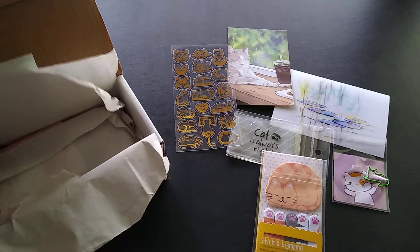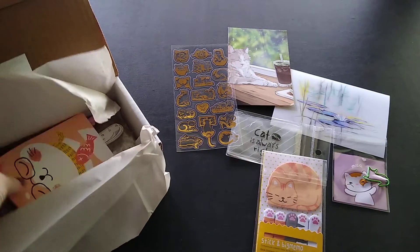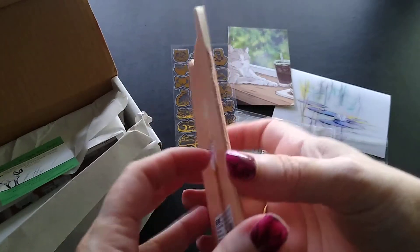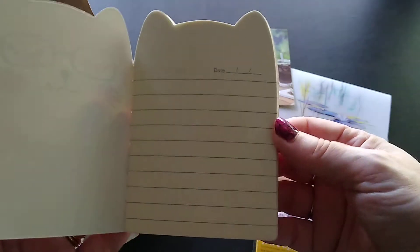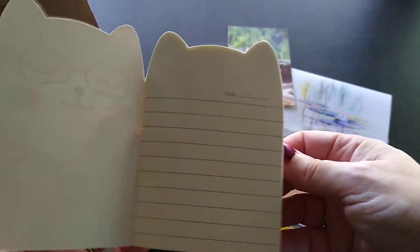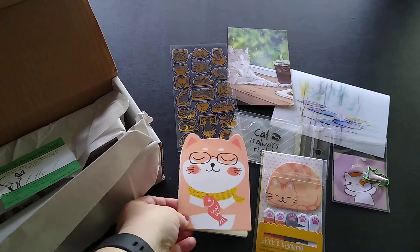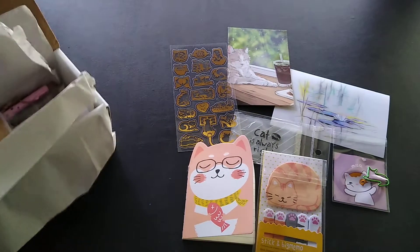There's more stuff hidden underneath more paper! Then I have a kitty notebook — it's a little lined book. That's just cute. It's a perfect size for your pocket, wallet, or purse.